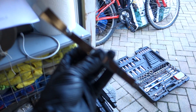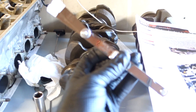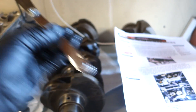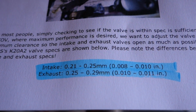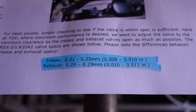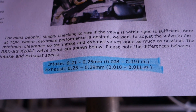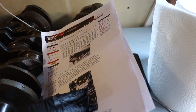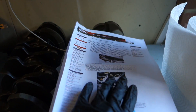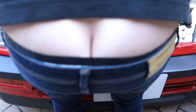We specifically went out and bought these - feeler gauges for anyone who doesn't know - and they are used to set the tolerances on the valve clearances. For a K20A2, the tolerances are 0.21 millimeters for the intake, or 0.25 millimeters for the exhaust side, so the intake and exhaust measurements are different. Bear that in mind. We are using a guide from Temple of VTEC or something like that online, which is really comprehensive.